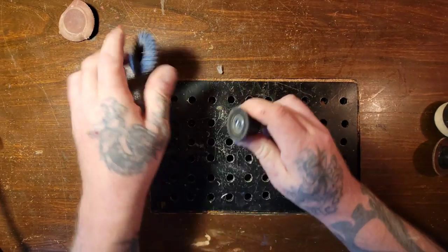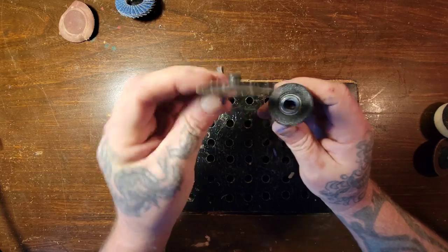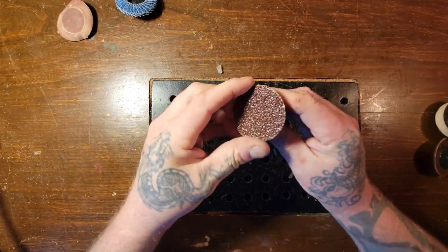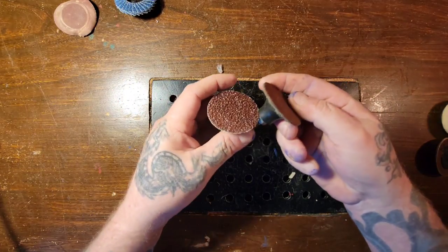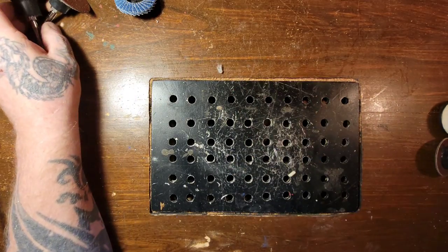I've got a whole bunch of these — different grits, like 40 grit. You just put it on there and drill. We'll do a little test in a minute. Here's another one. I haven't used these in a long time, but I've had them from when I began wood carving.